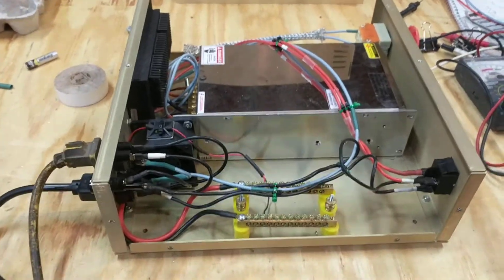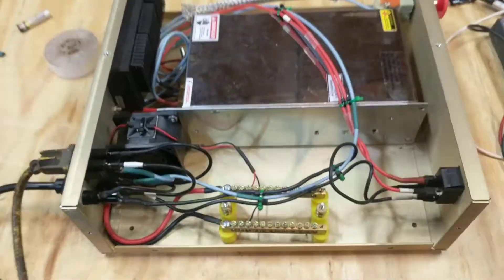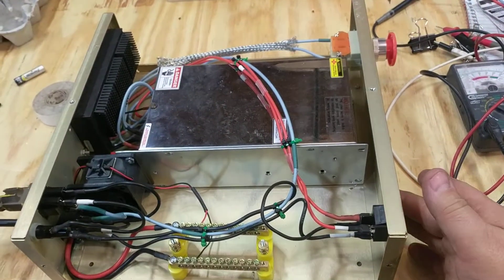I thought I had some wiring screwed up and it was starting to worry me. But here's the sound the thing makes when it's running like it's supposed to.